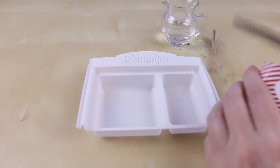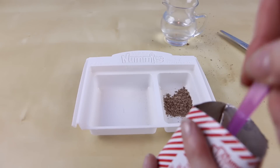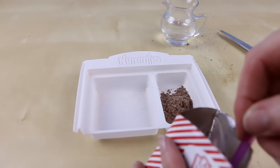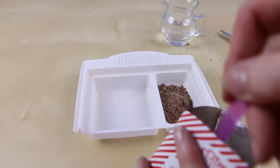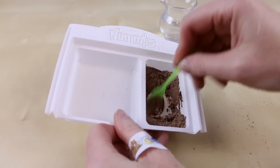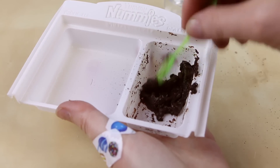Now it's time to make some delicious frosting. I'm going to make the chocolate one first. Put in five scoops of the chocolate frosting mix into tray number two. Add one scoop of water and give this one a really good mix until you have this yummy, delicious, thick chocolate frosting.